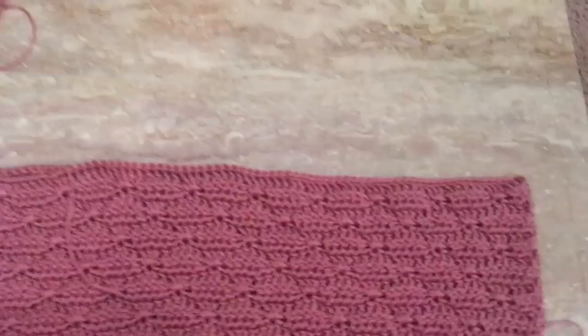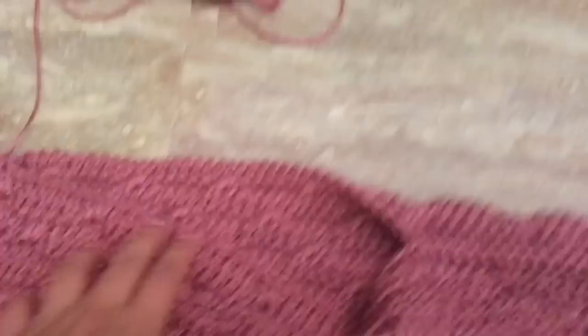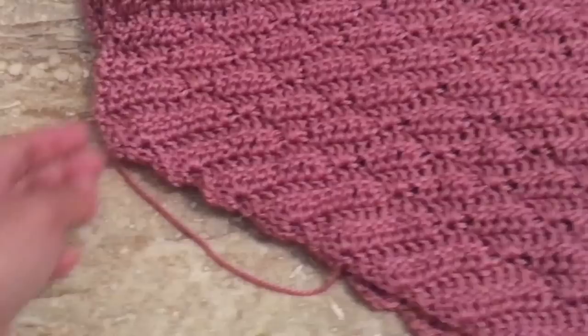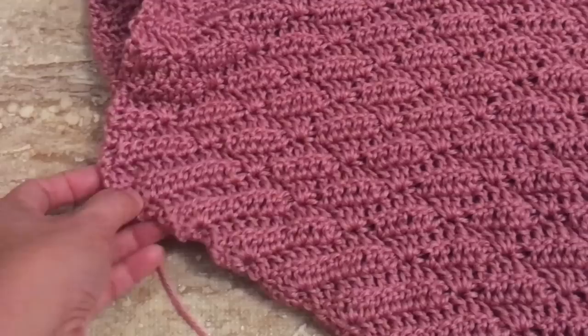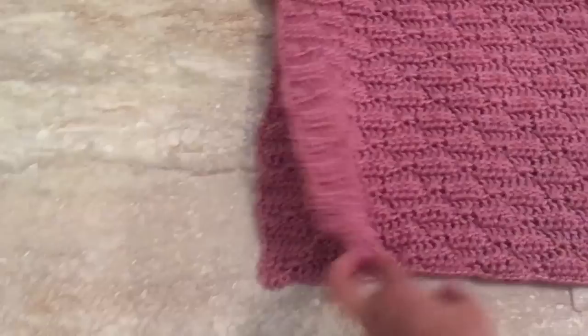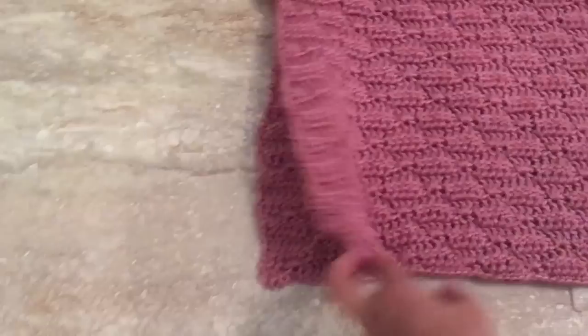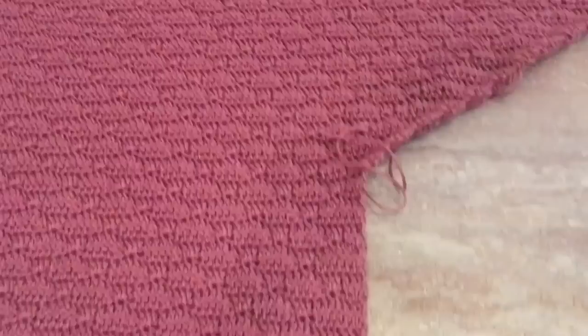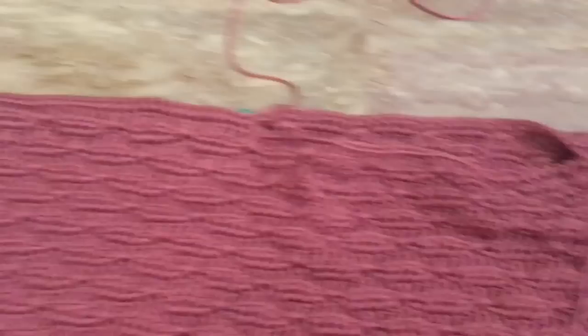Here at the top I used single crochet to sew them together. This is the neck opening. On the other side also single crochet to sew them together. On the armhole, I used whip stitch to sew them together, with the armhole area left open. Same step on the other side — whip stitch to sew them together and leave it open. Next I'm going to crochet around the neck opening to give it a clean finish, and then crochet cuffs on the armhole.